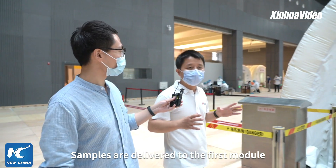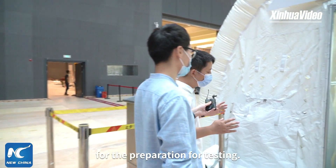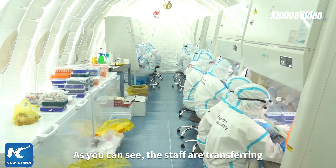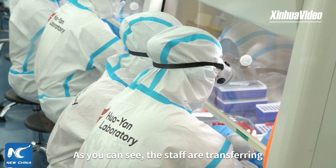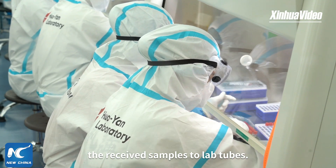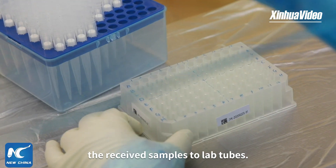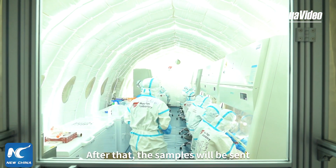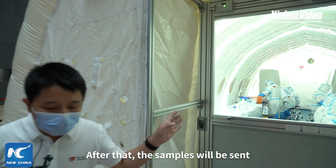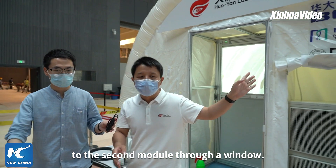In the first structure, materials are taken from the first step and we carry out the first stage of operations — the sample preparation process. Staff can be seen working through the testing process. Once the cut-out installation is complete, the prepared materials are transferred through the transfer unit to our second lab component.